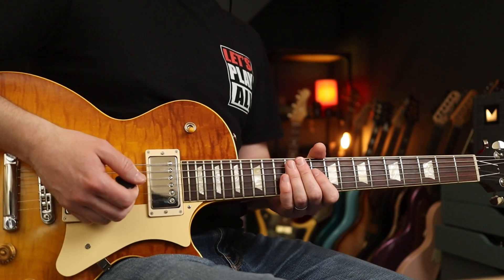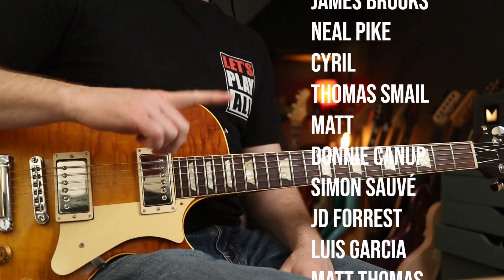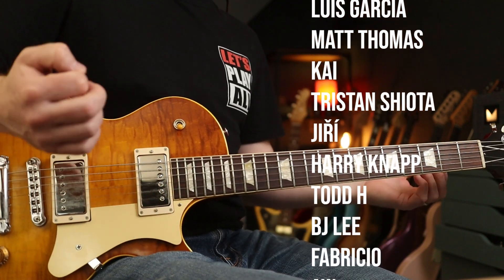Hello folks, welcome back. We are doing Foo Fighters My Hero. How has it taken us this long to do it? Well, these patrons voted for it last month, so we're doing it now.